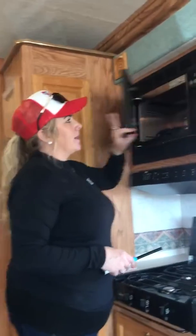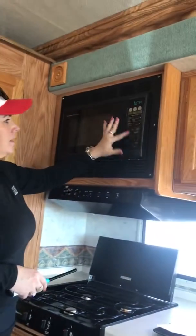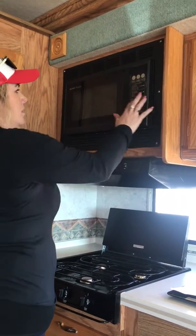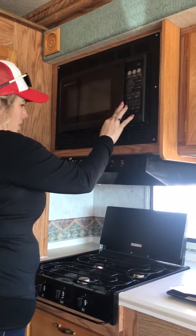This up here is your convection microwave. The light works. You put like a minute on and the little thing turns — it's all good to go. It spins, it heats, everything's good to go.